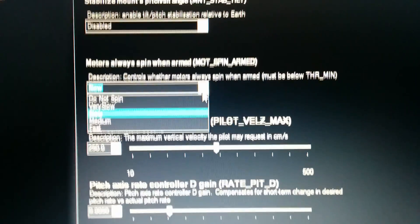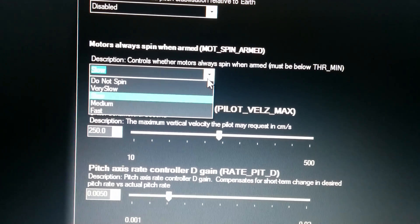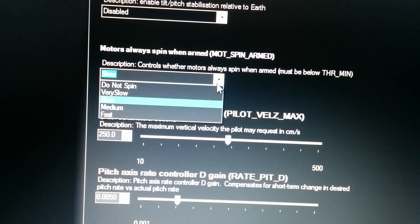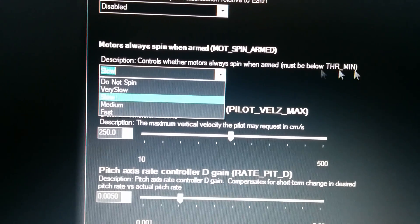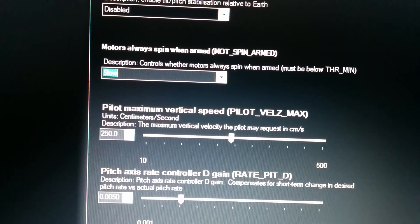Now, very slow on my SunnySky 980kV motors sometimes doesn't spin them at all. So I've set it to slow, which is a slightly faster spin, but it works really really well.